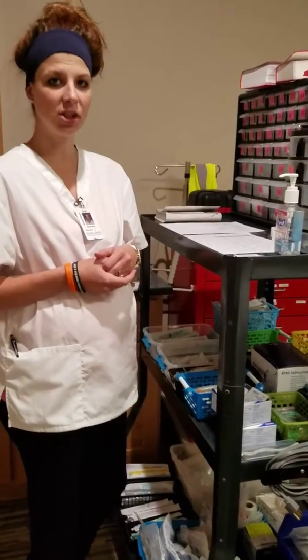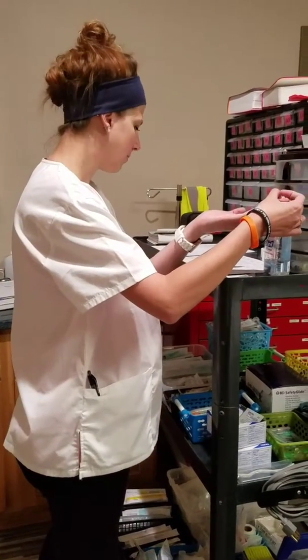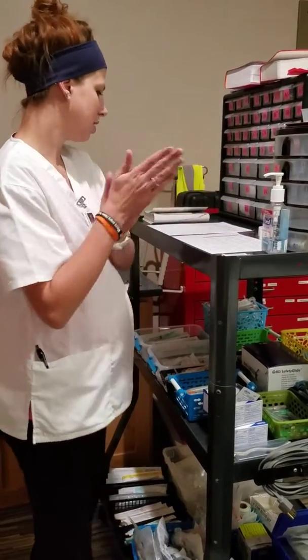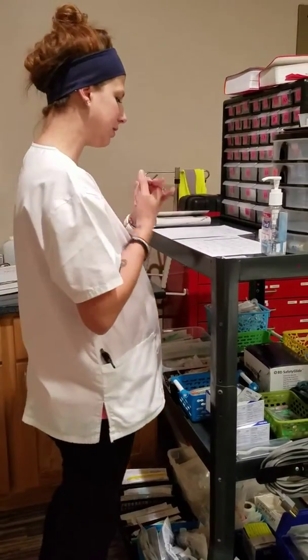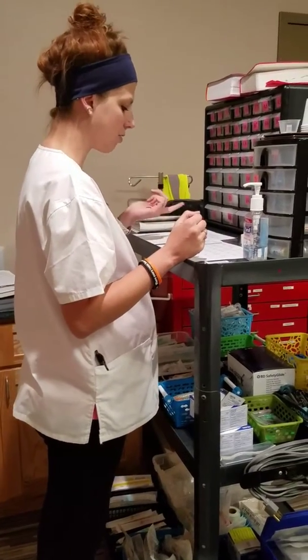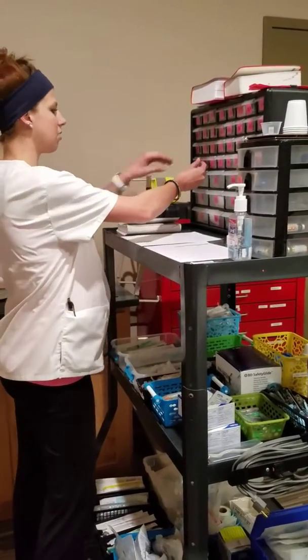I'm going to be doing my intramuscular injection. We are going to be doing Vistaril, so I'm going to perform hand hygiene. I'm going to come to my Pyxis. Vistaril is on here. It's also known as Hydroxyzine, and they have that in D3 right here.